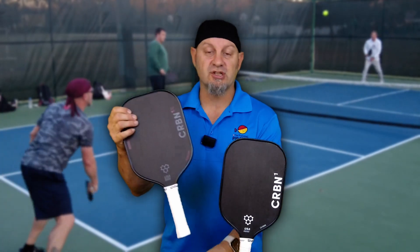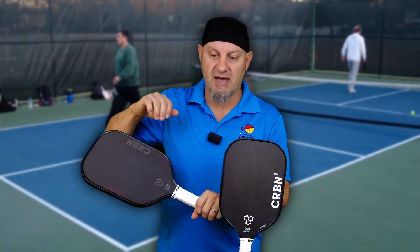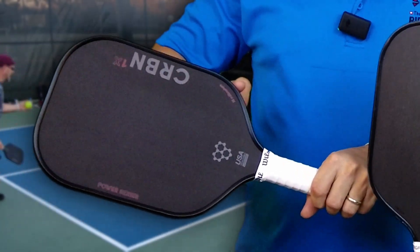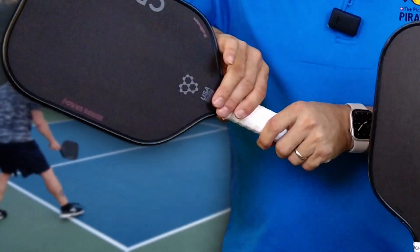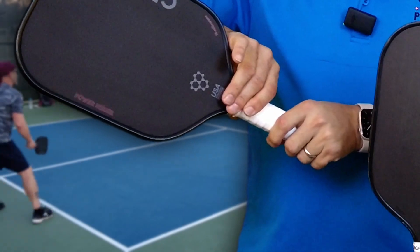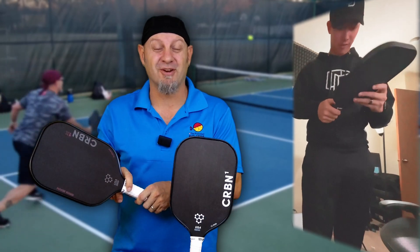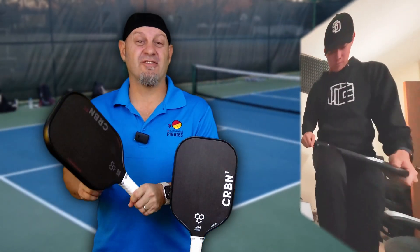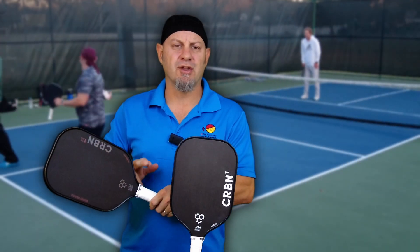The next thing they did was a reinforced unibody construction. They extend the face of the paddle down past the break points, and the other material up past the break points, so there's no weak spot in the handle. It's a unibody design that gives you more strength, and these paddles are near impossible to break. You can see Chris Olsen try to break one on his knee — he did not do it. This is a very stiff paddle with a little bit less flex, and it will not break.